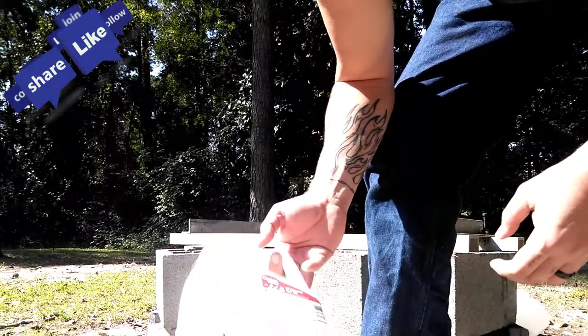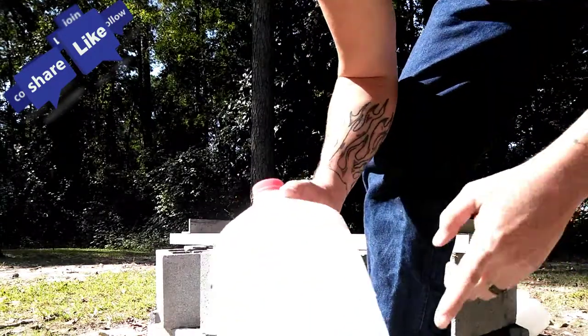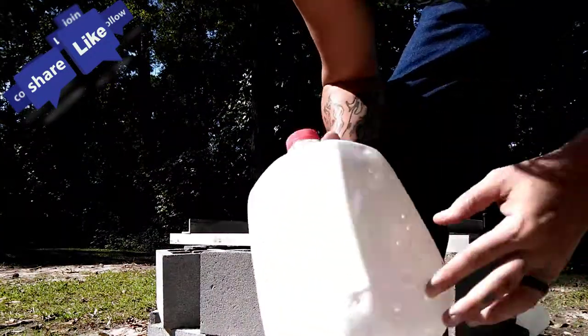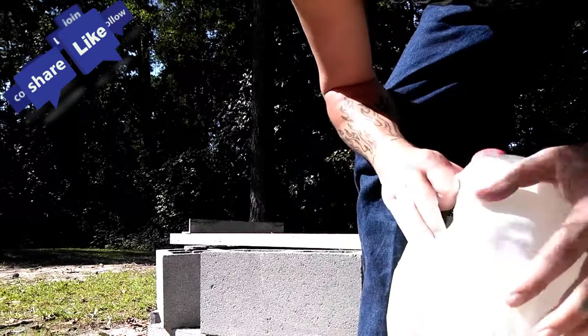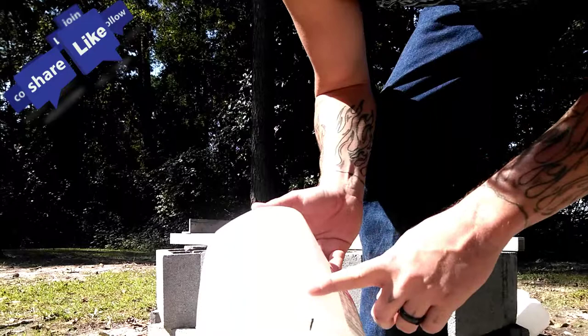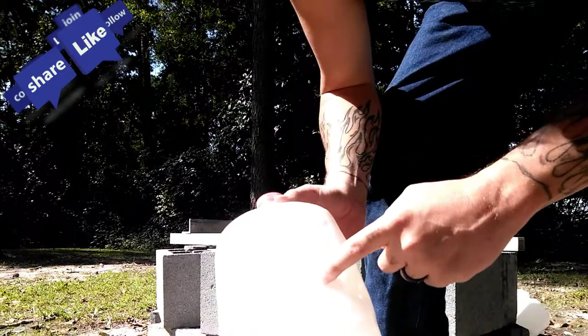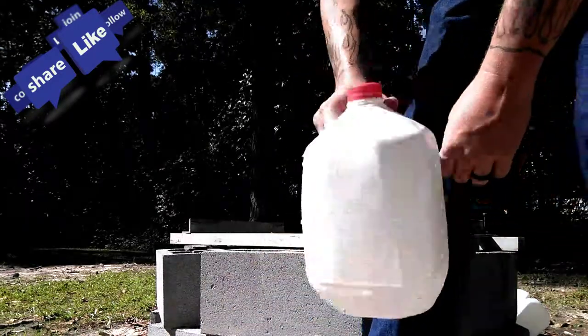That's not bad at all, because I aimed at the lower side first, and you've got punctures on the outside. But that's not bad — going through the front, going through the water, and then hitting the back side. That'll do some damage.